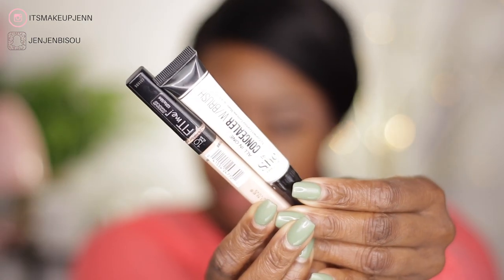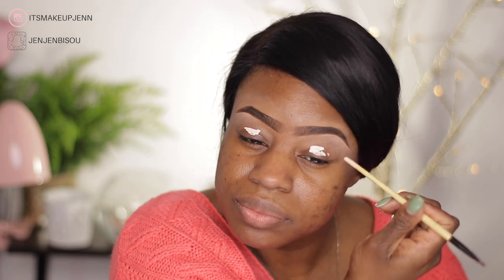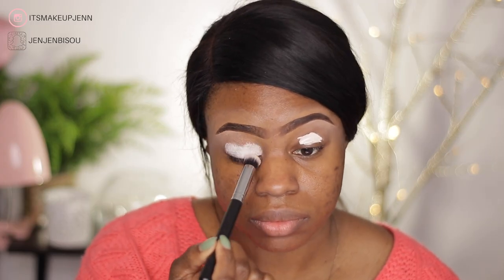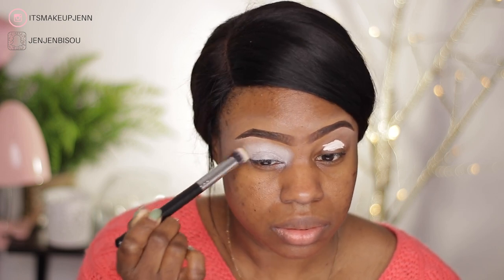I'm starting this tutorial by priming my eyelids. I'm using the She All-in-One Concealer in the shade White and I mix that with my Maybelline Fit Me Concealer in the shade Fair.